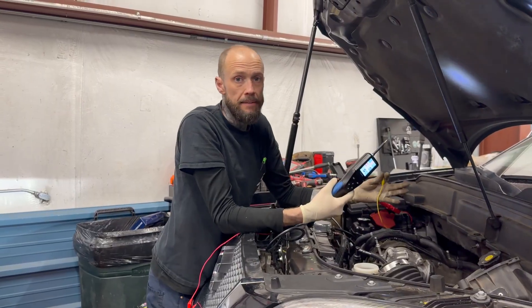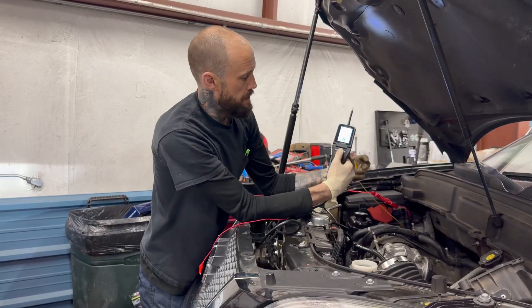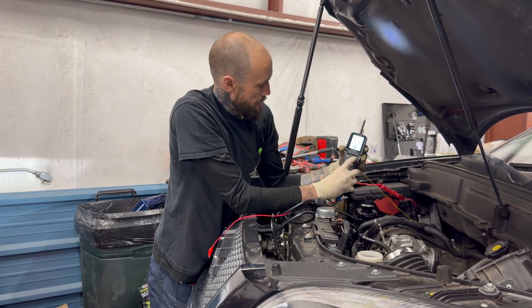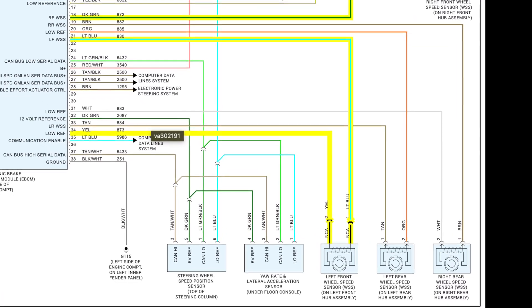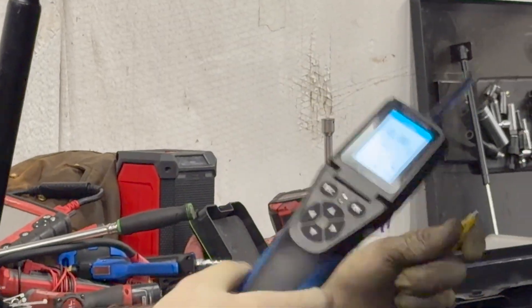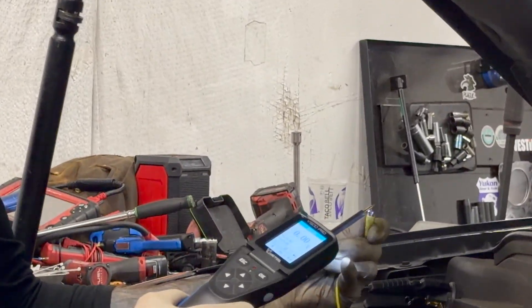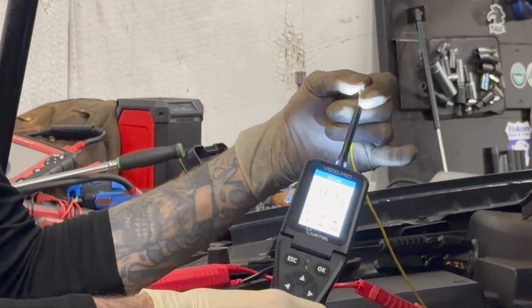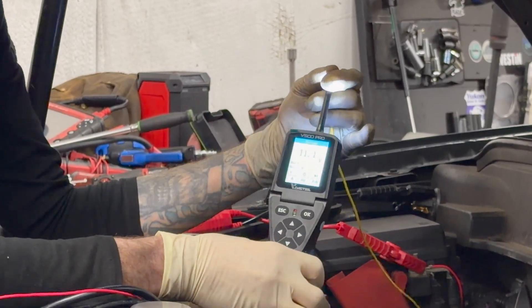Alright guys, so the first thing you want to do when you want to check this sensor out — you've got to make sure it's got battery voltage with the key on coming in on the input side. So we'll go ahead and check that. Get your BigBad V500, go over here to multimeter, hit OK. All we've got hooked up is just the main power and ground leads — we do not have these little guys hooked up. And you can see we've got battery voltage at the battery. Now we can go ahead and check for a square waveform and condemn the wheel speed sensor or the actual bearing if need be.